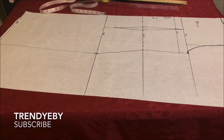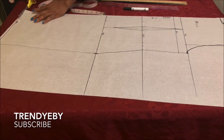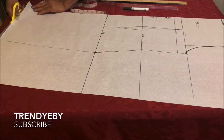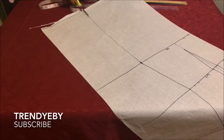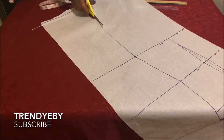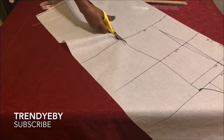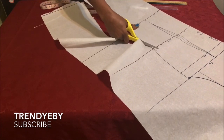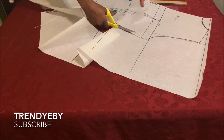As you can see, it was very easy to draft. If you didn't understand anything, please don't hesitate to ask in the comment section. Go ahead and cut the piece out. As mentioned earlier, this is the back dress piece and it will be cut on fold when we're ready to cut it on our fabric.